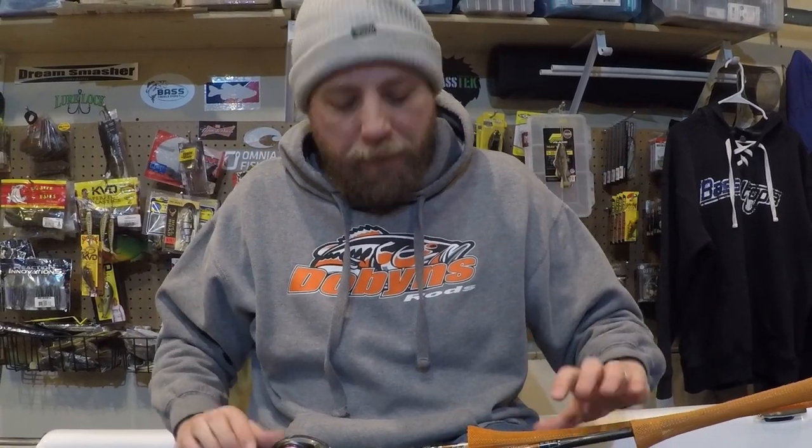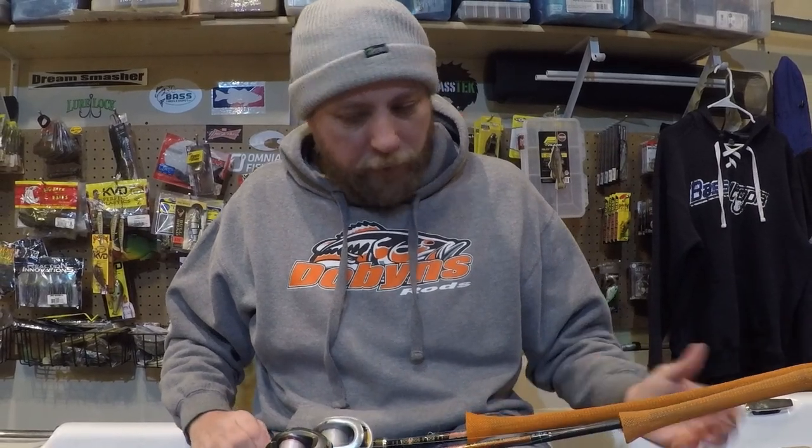I used to have two DX 744s but I wasn't using them as much once I started using my 745 so much more, so that's why I've doubled down on the Dobbins Extreme 745 casting rod in the Extreme series.